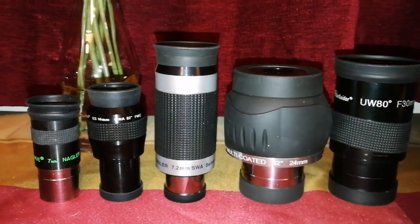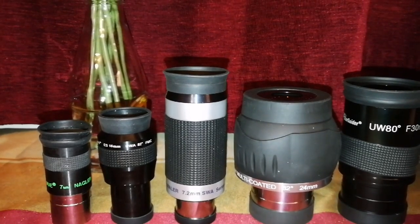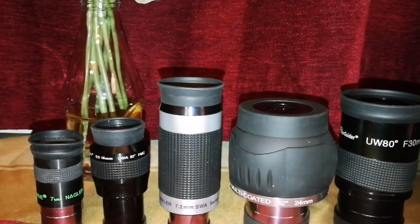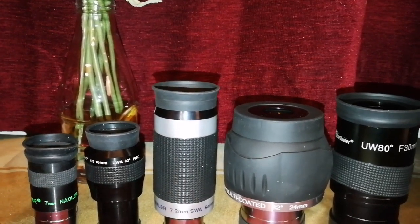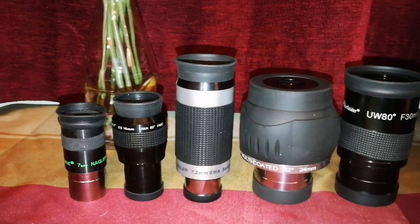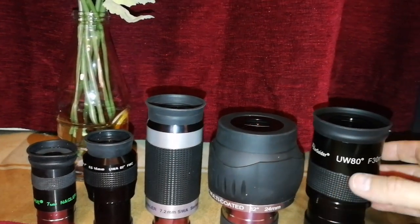Today I want to talk about eyepieces which are called ultra wide angle, super wide angle — different names. These names don't show any scientific meaning; it's just a marketing label that the manufacturers choose. What I mean is something in the range of 80 degrees angle of view.